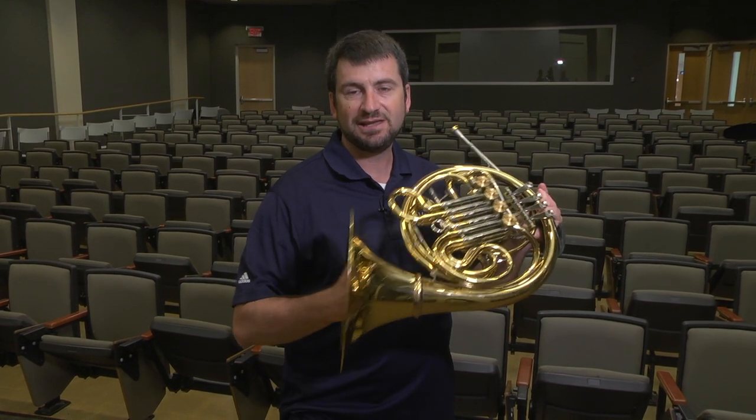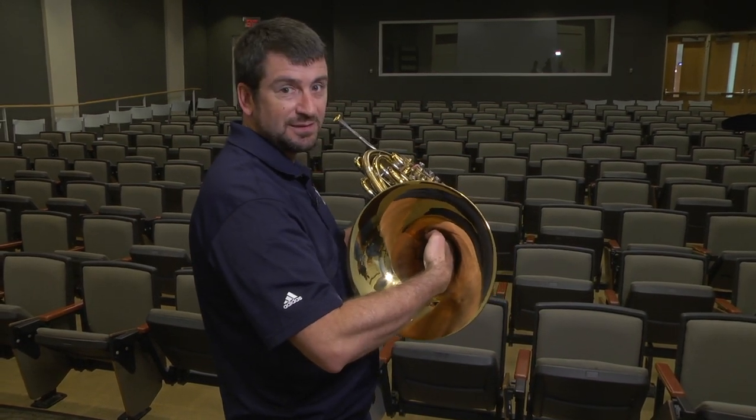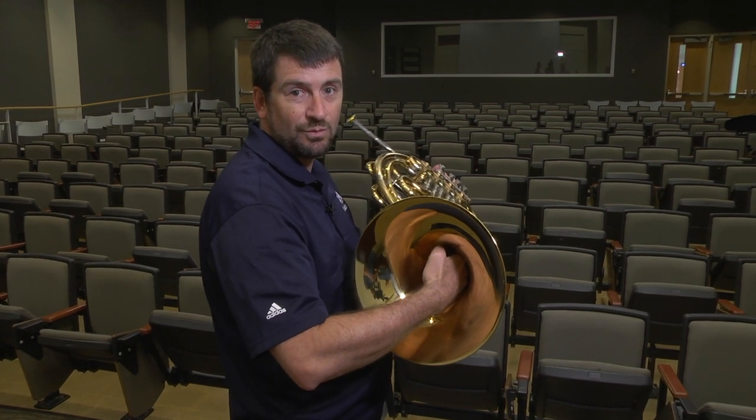It actually extends the length of the instrument when you insert the hand, so it's very important how you insert it. It should be just like this, like if you're shaking someone's hand, and against the far wall of the instrument. This will allow the proper compression so you can feel the tone through the horn.